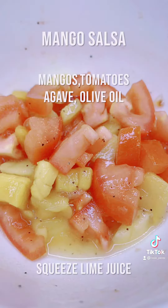My homemade salsa includes sweet mangoes, juicy tomatoes, one teaspoon of agave, one teaspoon of olive oil, then I like to squeeze the juice of two lime wedges for that added pop. Stir to combine and season with salt and pepper to taste.